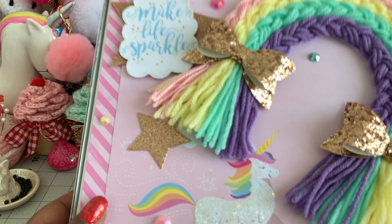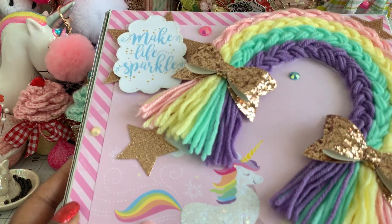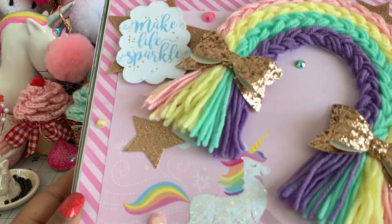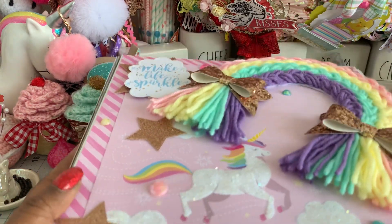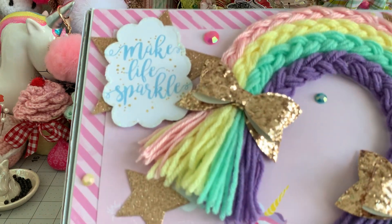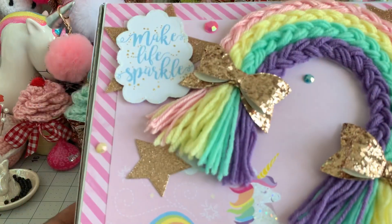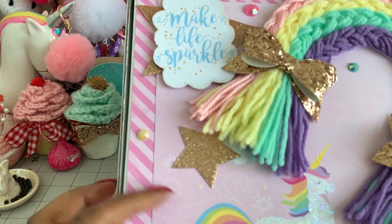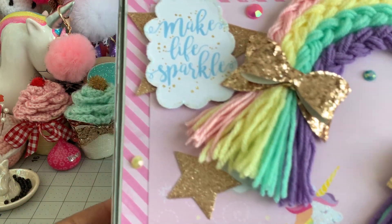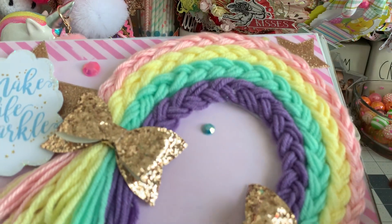The pizza boxes that I am using measured 10.5 by 10.5 and it's about almost two inches thick. I did use some of that beautiful rainbows and unicorn paper that you can pick up at Joann's. I layered two pieces of the collection paper on top of each other. Then I did attach one of my braided rainbows onto the top.